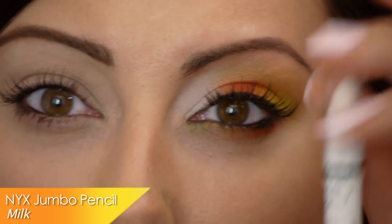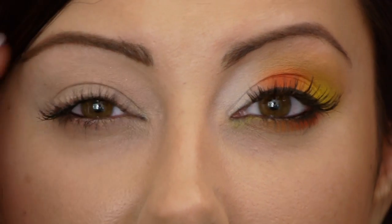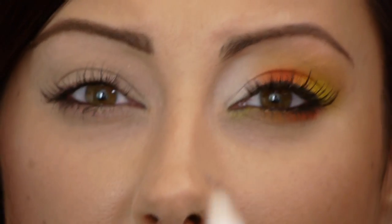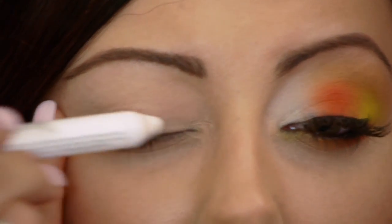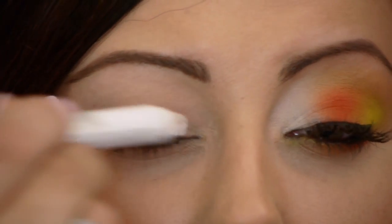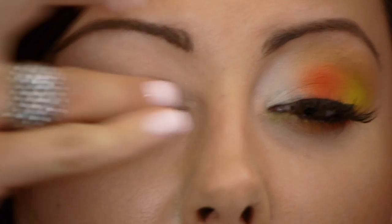So anyways, let's pull out our white, orange, and yellow eyeshadows and do our candy corn look. Our first step is to put a white base down. I'm going to use the NYX Jumbo pencil in Milk — it's a nice creamy base. You need to make sure you put a little concealer on your lids or a primer, just because these are so creamy they will crease. So you just want a little bit on the lid, get the color started and then use a ring finger just to blend it out. You want just a very thin layer.